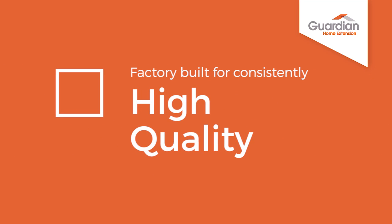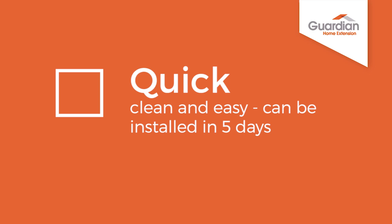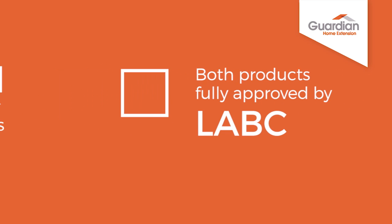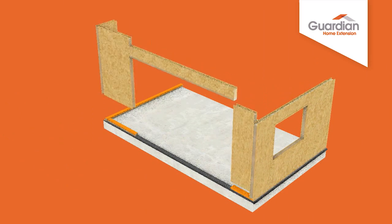Factory-built for consistently high quality. Quick, clean and easy. Can be installed in 5 days. Both products fully approved by Building Control. Guaranteed thermal performance for long-term energy savings. Introducing the Guardian Home Extension.